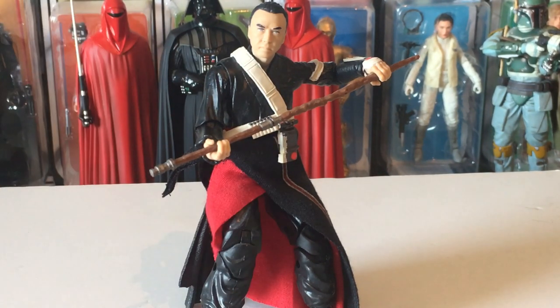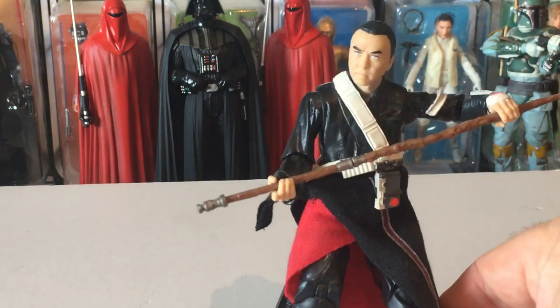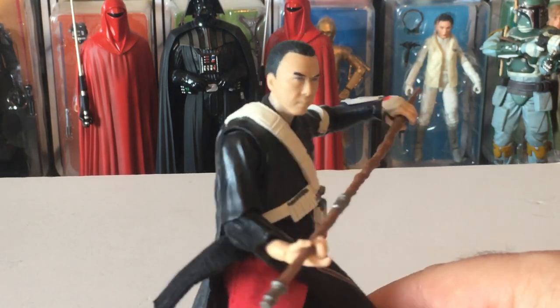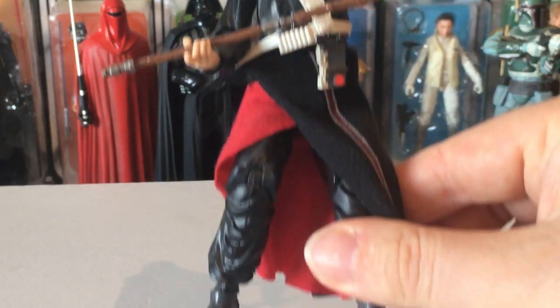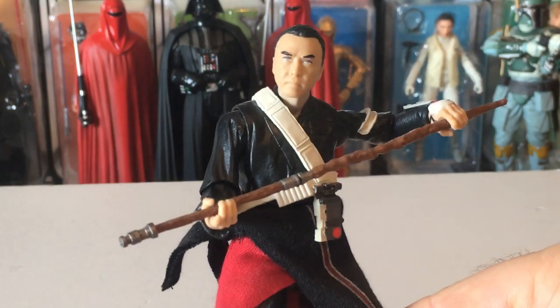He's got a really nice pole and he does come with a firing weapon — I haven't got him posing with it here. These two, Chirrut and Baze, are cool figures and hard to come by now.